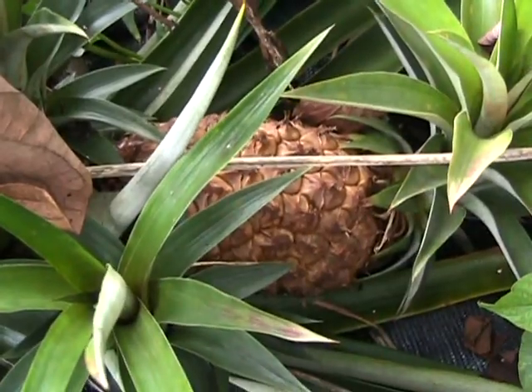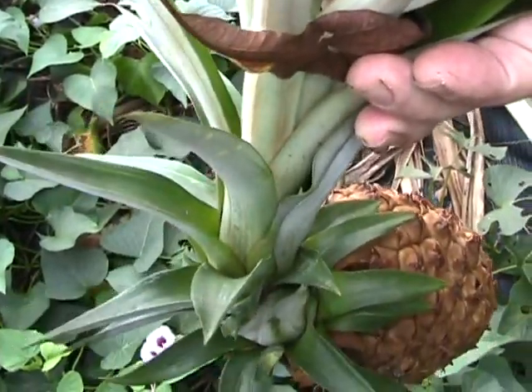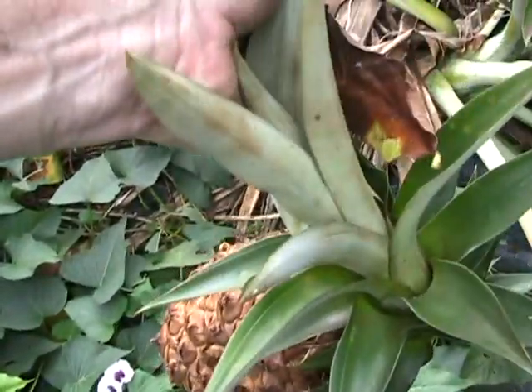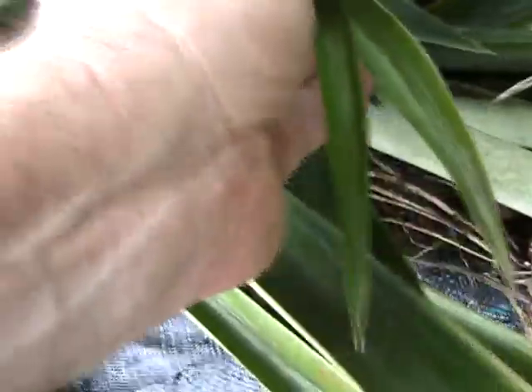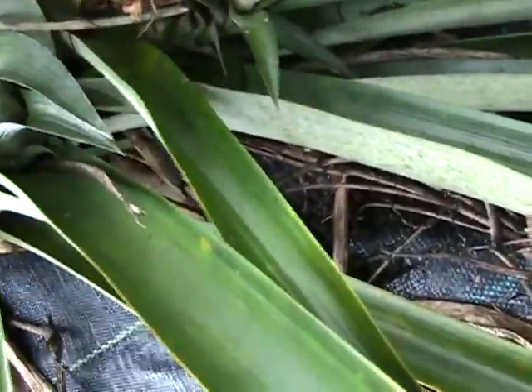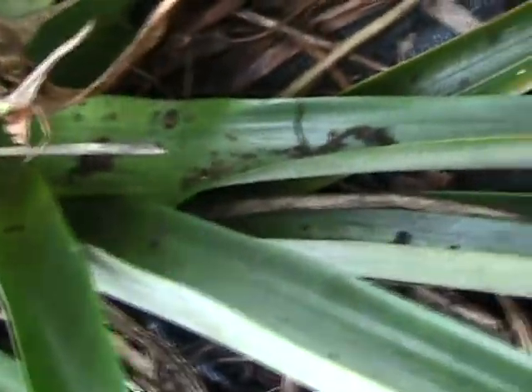I'm going to go in here and take this guy off the plant. I've got the pineapple here in my hand and I have one top on it that we'll be able to use for propagation. But down here on the ground we have other rattoon and basal suckers that have grown on the plant too. I broke one of the rattoons off — they're right down near the base of the pineapple on the stem. There's another one. Took that off.